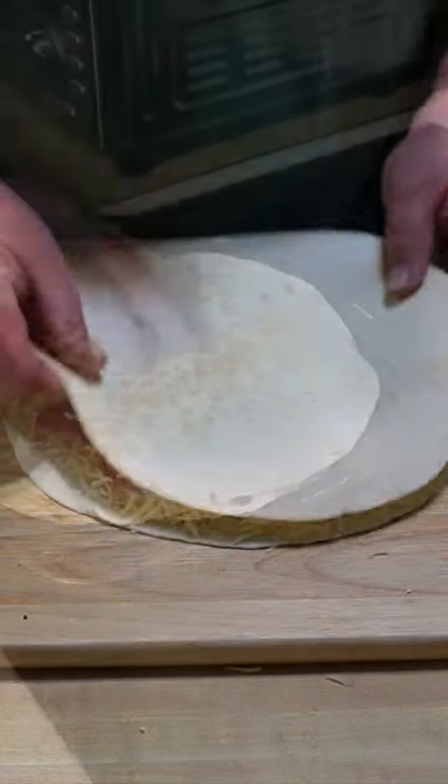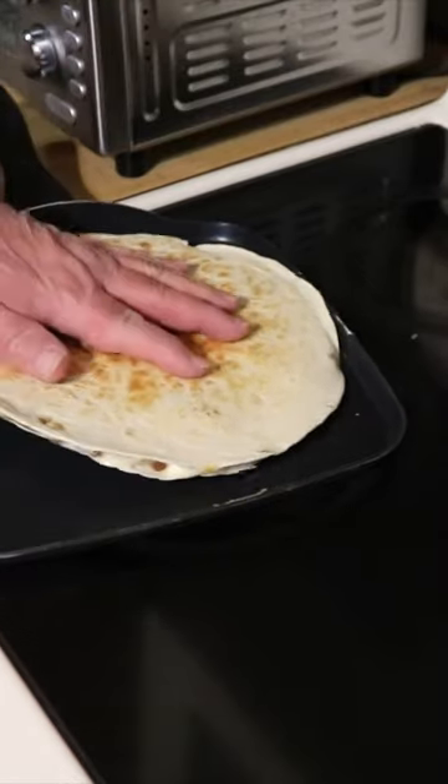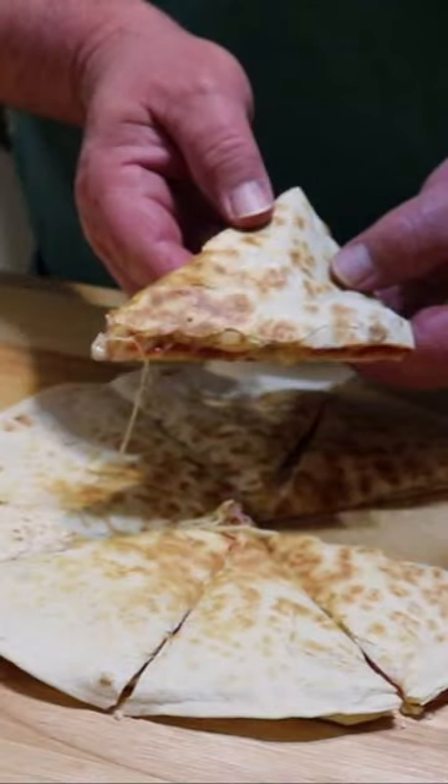Come in with our top tortilla. Let's get this off of here, get her on the cutting board and let her rest a minute. We'll see you next time.